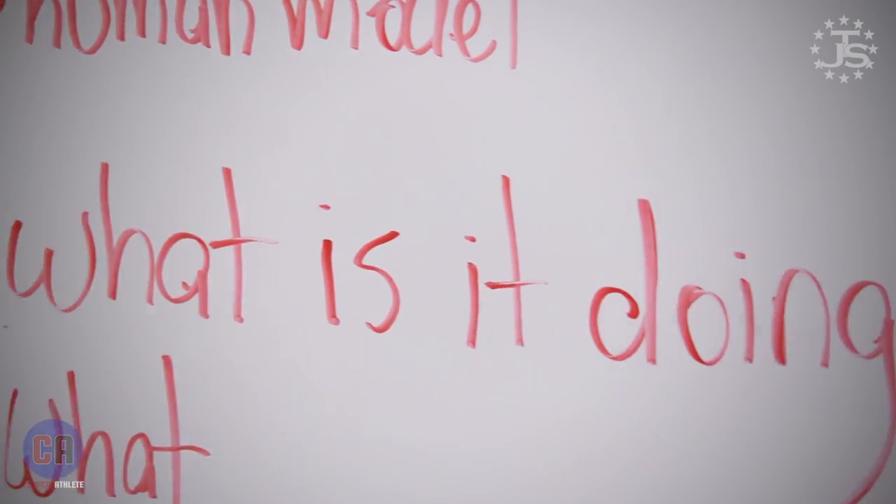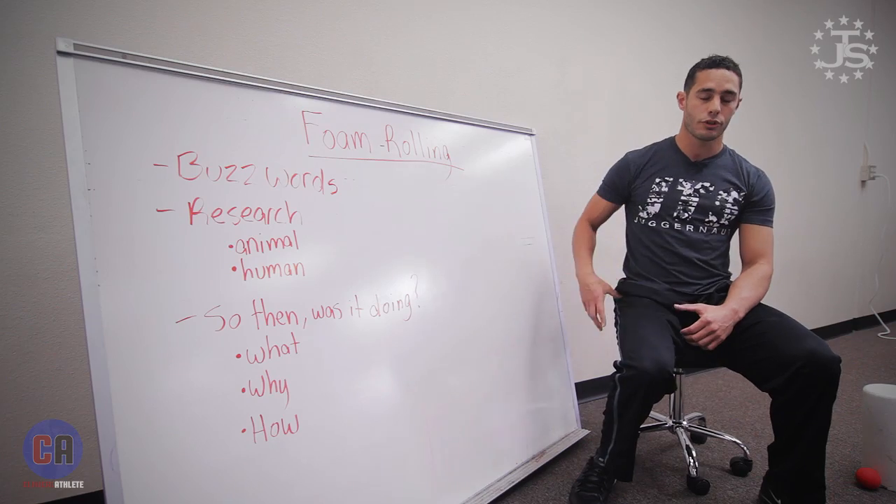We can't argue with the fact that after rolling on a foam roller or using a lacrosse ball on a tender spot, you get up and feel a little bit better. So we've got to look at what this stuff is actually doing. What we think it's doing is creating some type of neurophysiological response — a sensory input we're giving to ourselves. Think about jamming your finger playing basketball: the ball smacks your finger and you intuitively shake it, and the pain is numbed. It's a sensory input overriding another sensory input. A foam roller or lacrosse ball is a concentrated stimulus that supersedes other things you're feeling.